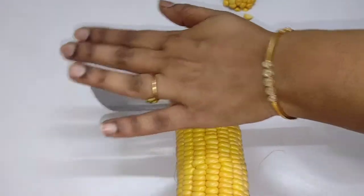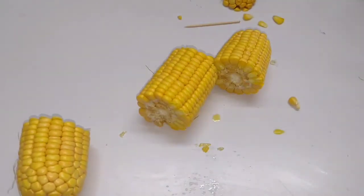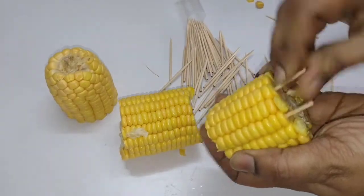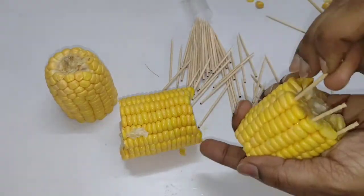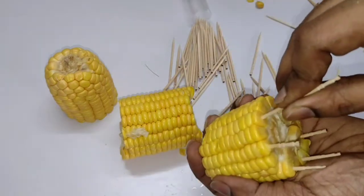I am going to cut it with a knife into small parts, cutting the sweet corn carefully by hand. I am going to cut the corn in a cutout shape. Make a little cut in an alternative way — when you cut it like that, it will be easy to cut.